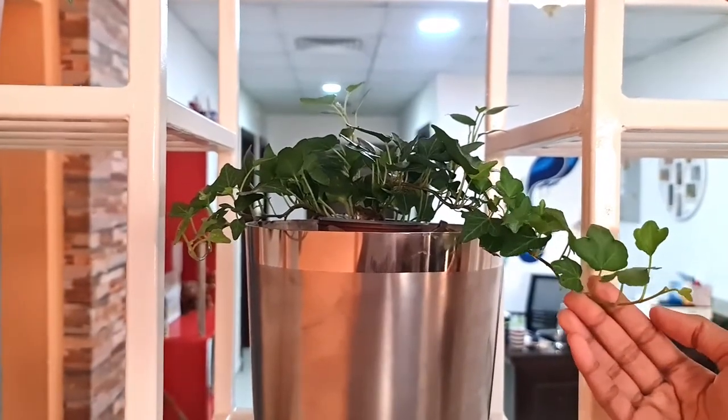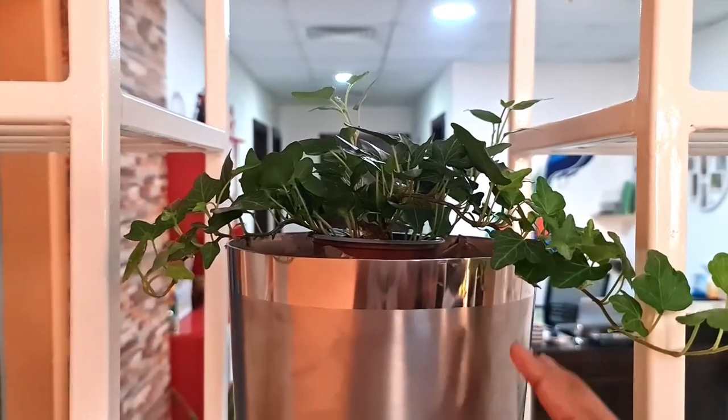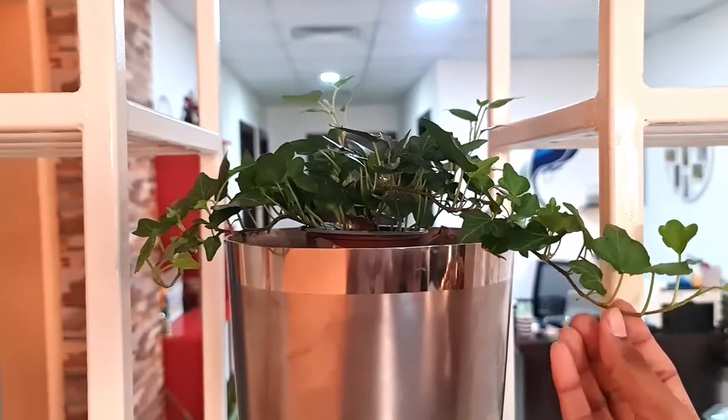Here we have the English ivy. This is kept on a stainless steel pot. See how beautiful it is to see the plant hanging out of the pot.